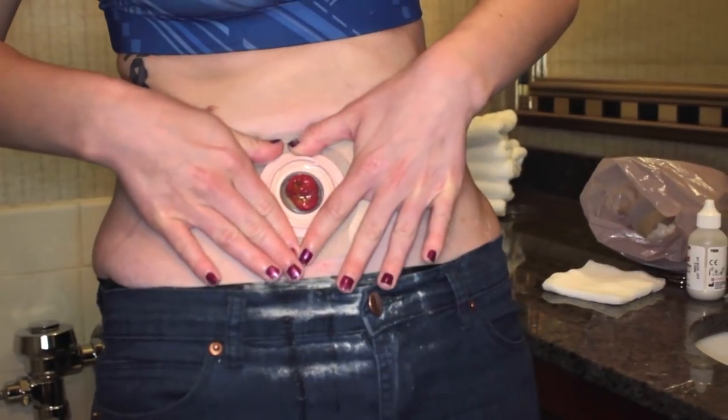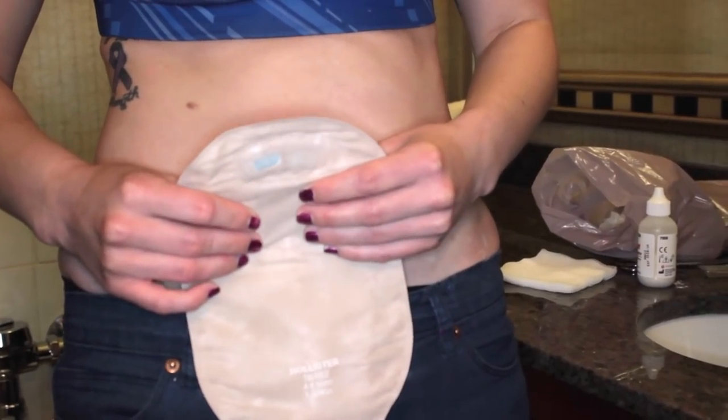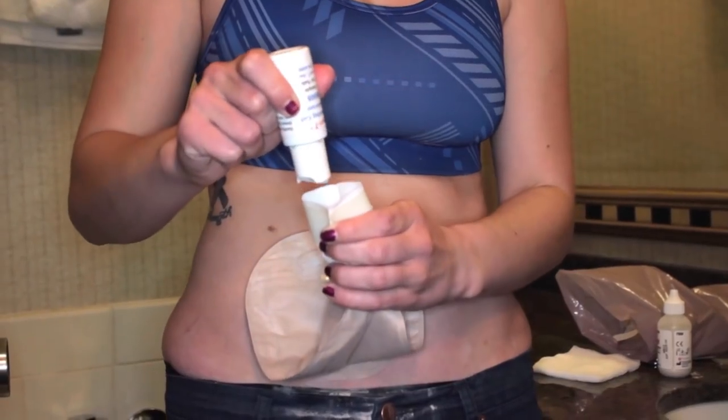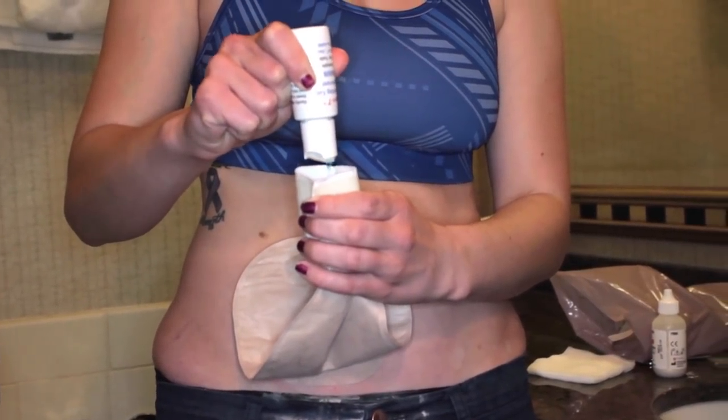The last step is to put your bag on. It is optional to put your lubricating gel deodorant in if you like. I like to because it gets rid of any smell that may come from your ostomy bag when you empty it. I usually put about four to six drops in at a time — one, two, three, four.